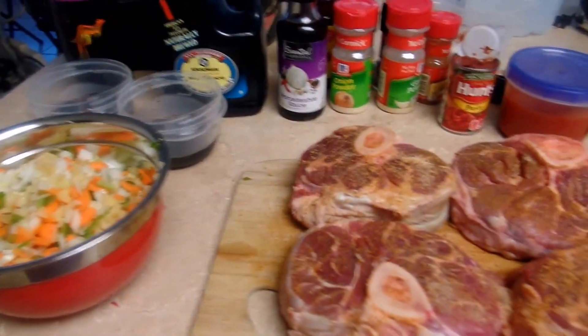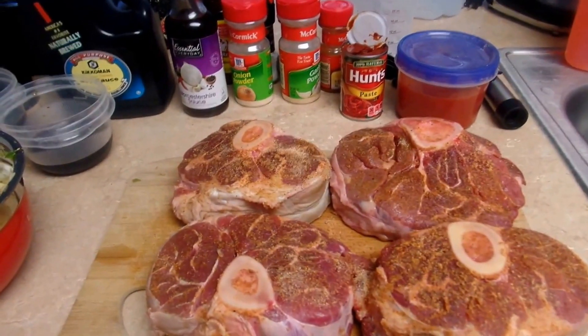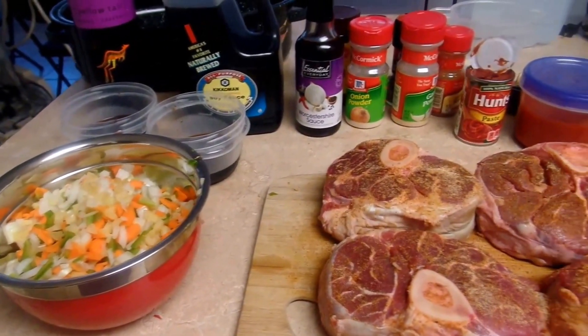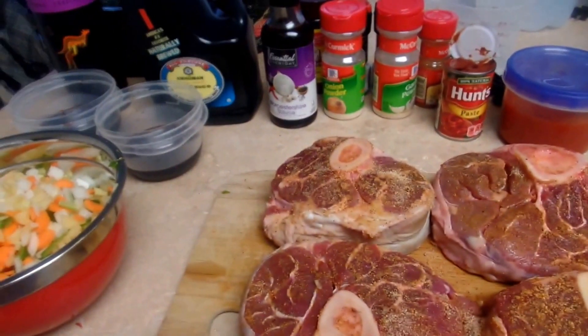Now I'm going to show you how I put all of this together. Once you put this in the oven, you want to put it in a 250-degree oven. You can also do 200 and let it cook for about four to six hours depending on how your oven works. You can leave it and let it go.